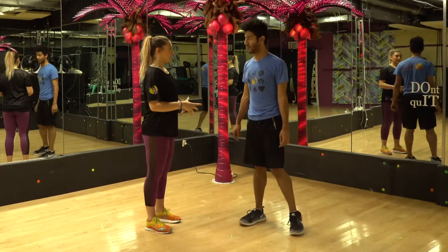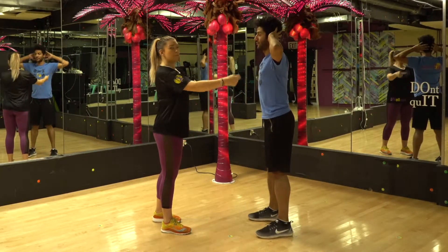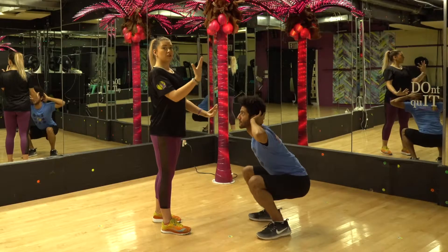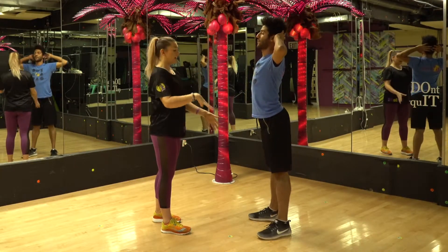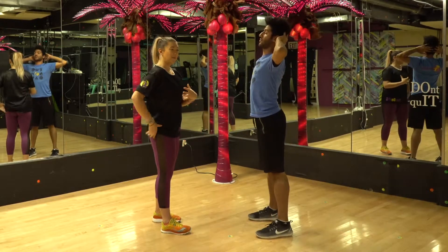So again, engage your core one more time from the side view. Belly, butt, and back. Glutes are strong. Head is neutral to your spine. You're keeping your chest up like you're balancing a book on your head, all the way back into your heels. Feet are nice and parallel. And use your booty to press up.